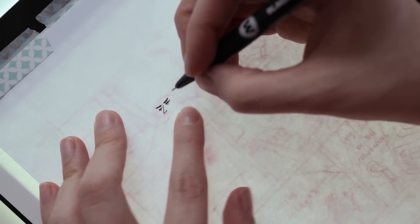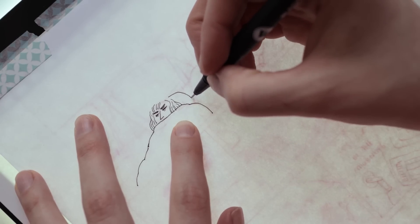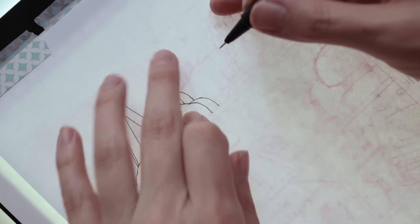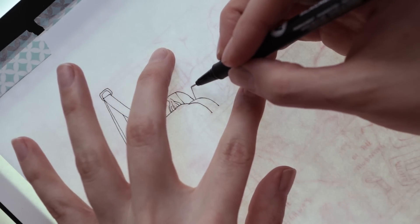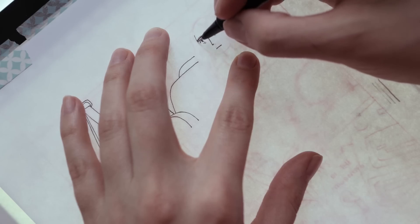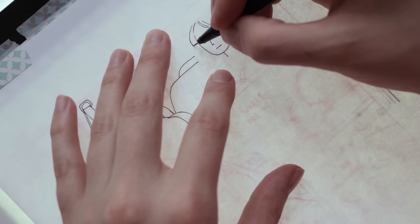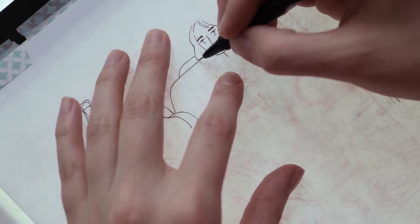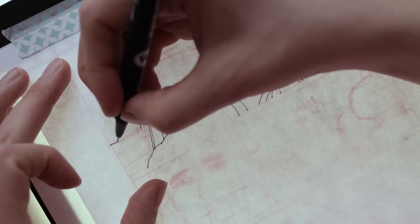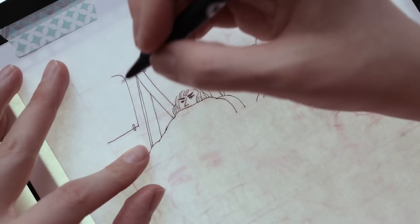I also realized how rusty I am at inking. Inking is so hard — it looks easy but the issue is you have to be really precise. I'm so used to outlining with pencils, and pencils are so forgiving when a line isn't perfect. Black pens and markers tend to be much less forgiving in that sense.